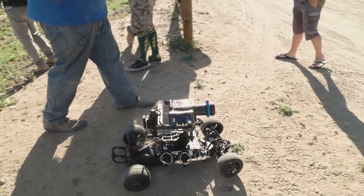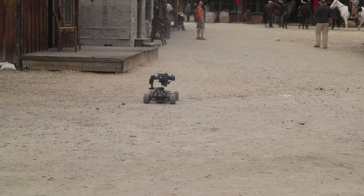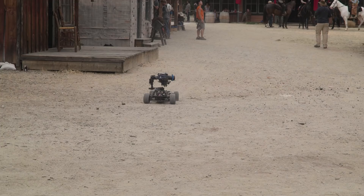Today we're going to be building the Free Fly Tarot, which we actually used on one of our shorts. High Plains Drifter used the Tarot around horses. So we want to introduce you guys to this awesome piece of equipment. We'll talk a little bit about our use of it and the ins and outs of driving your very expensive camera on an RC car.